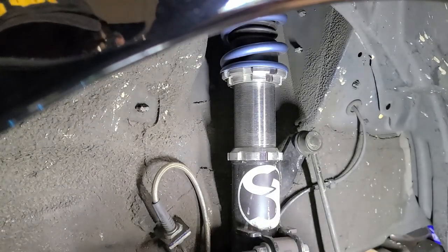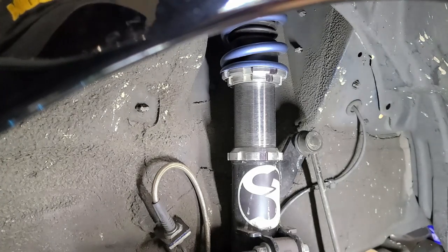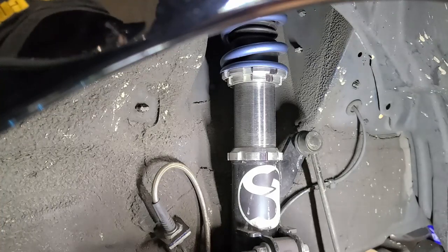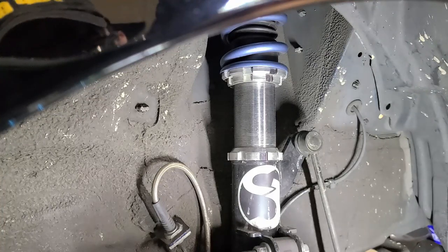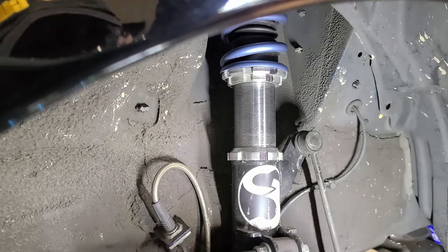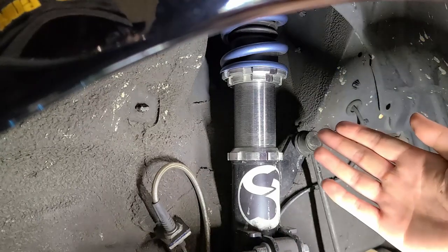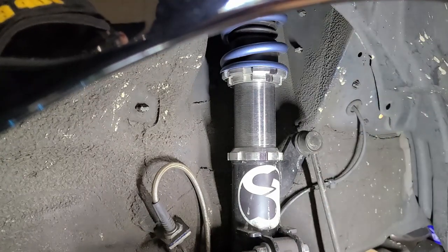Overall I'm pretty happy with the result and I'll be running these going forward. I do take them off when I'm on track due to possible heat — the damper does get hot — so I remove them during track days. But for daily driving I leave these on so I can easily adjust the coilover if I need to.